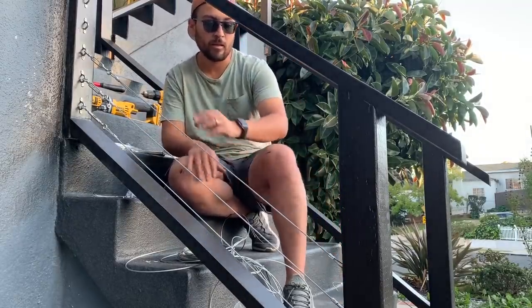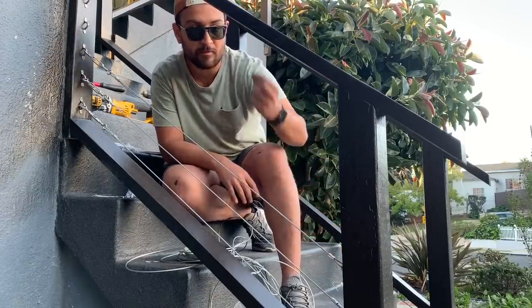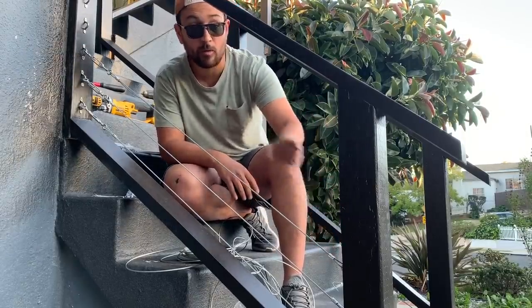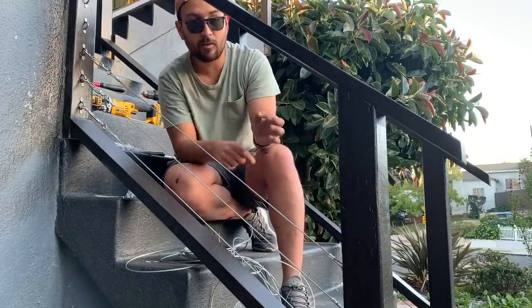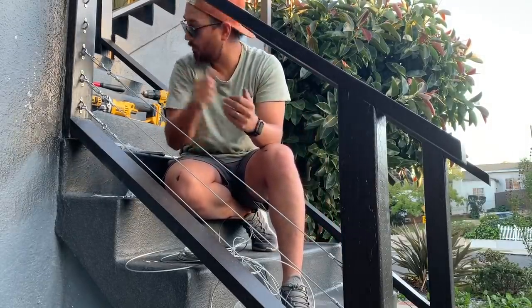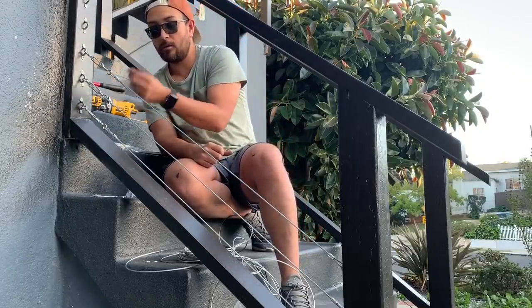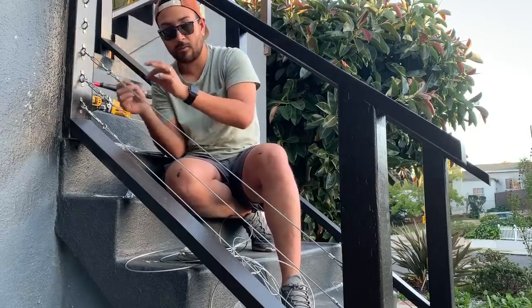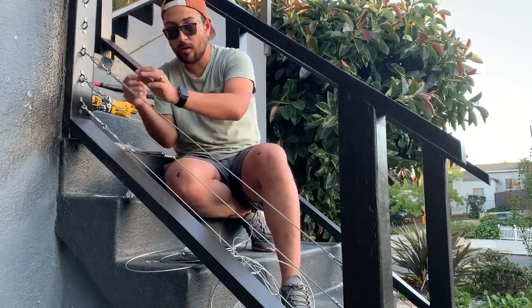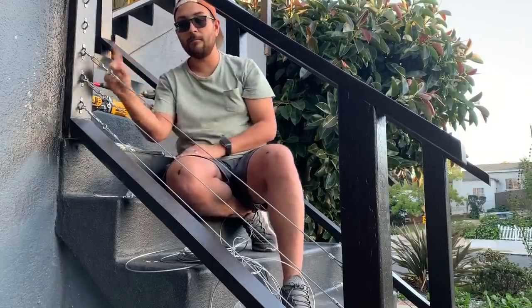I'm going to time-lapse the rest, but that is the basic rundown. You put your crimp in first, you run it through the D-strap or eye loop. Once it's run through, you put it on the other end of the crimp. You crimp it with your crimping tool. Then you go to the other side, put the crimp in again, run it through the turnbuckle, leave yourself some slack, run it through the other crimp, crimp it, then cut your leftover cable, and tighten.